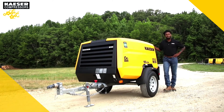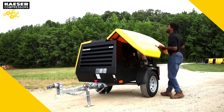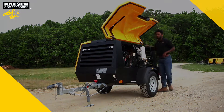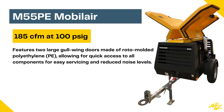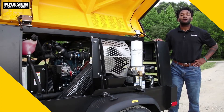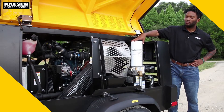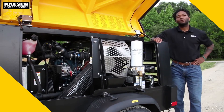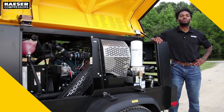Alrighty, let's go take a look inside. As you can see, all the service items are readily accessible. We have our oil separator cartridge right here and our oil separator tank, and on the other side we also have our inlet valve and inlet filter for the mobile air compressor.